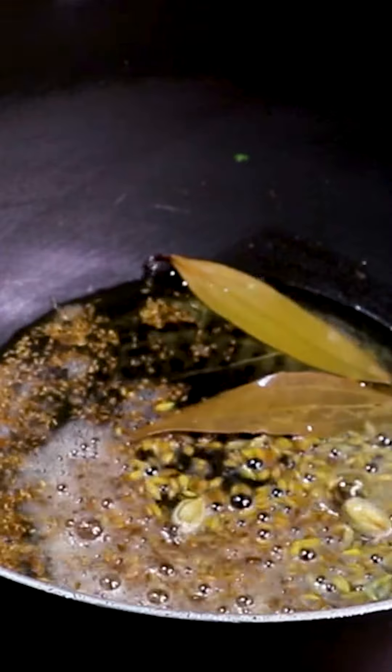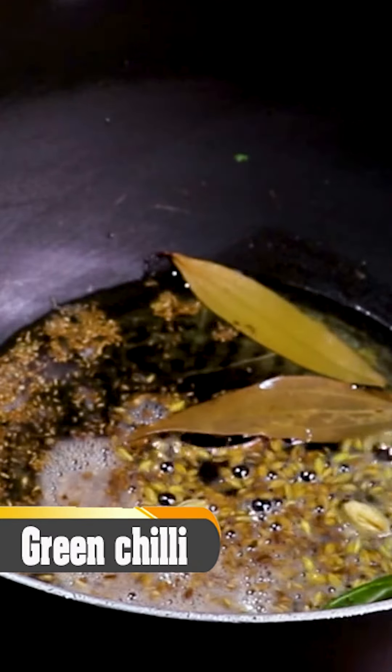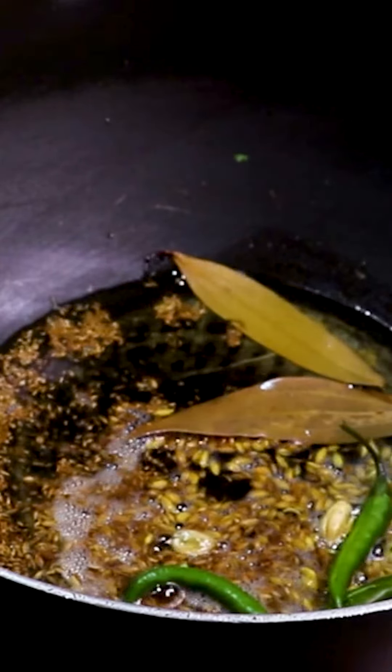Then we will add a little cheese. And then we will add jeera, tejpatta. And then we will add harimish, cuttie. This totally depends on you — you can skip it. I have also added lychee for the flavor.